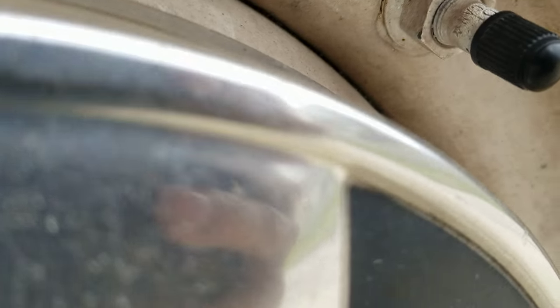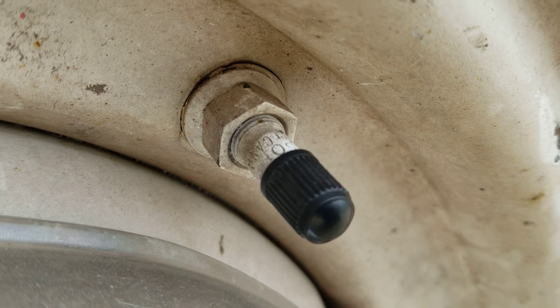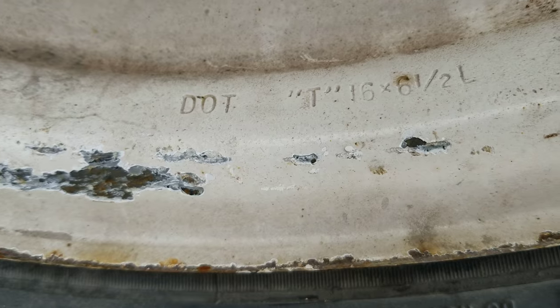Do your research - and these are what the screw-ons look like. Pretty cool, huh? And my rims - all four of them say this right here.